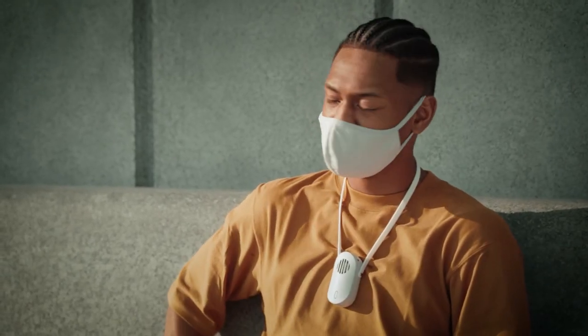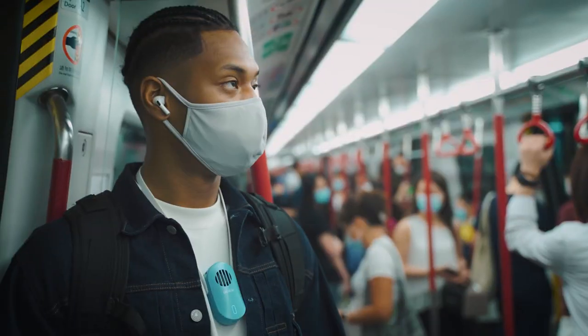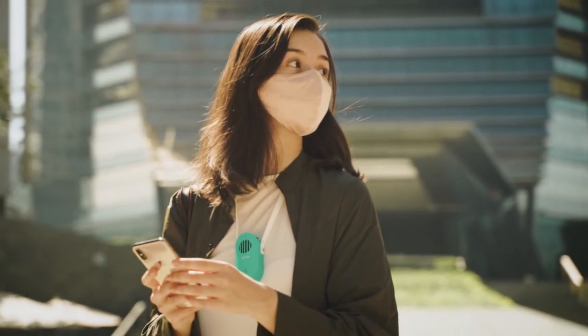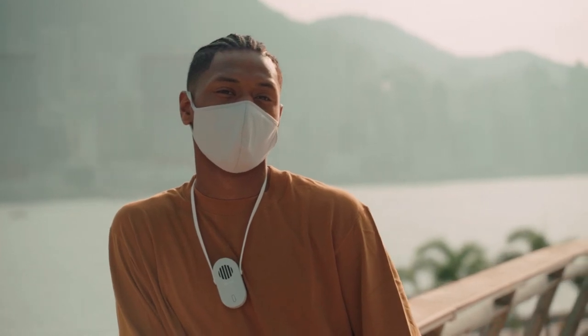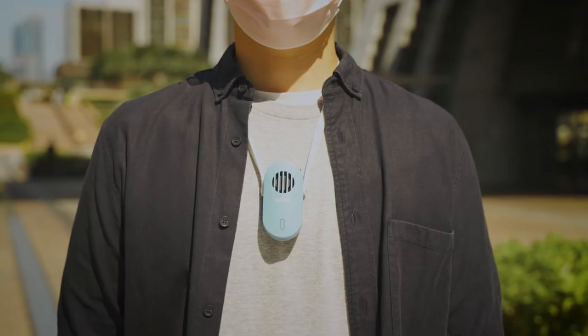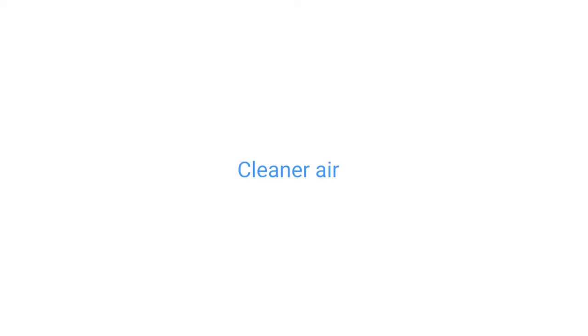The Quare Plasma Mini is just the thing you need if you have respiratory issues or allergies, live in a busy urban environment, frequent crowded places, or just want an added layer of protection when you're out and about. Our device is for everyone concerned with the state of their health, which in this crazy day and age may be all of us. Cleaner air everywhere you go. Quare.